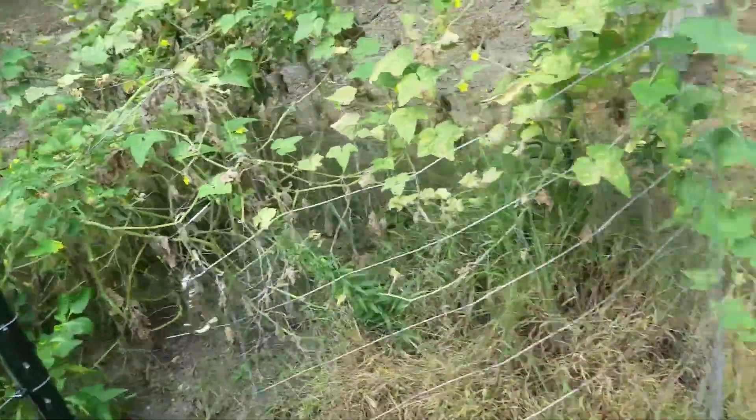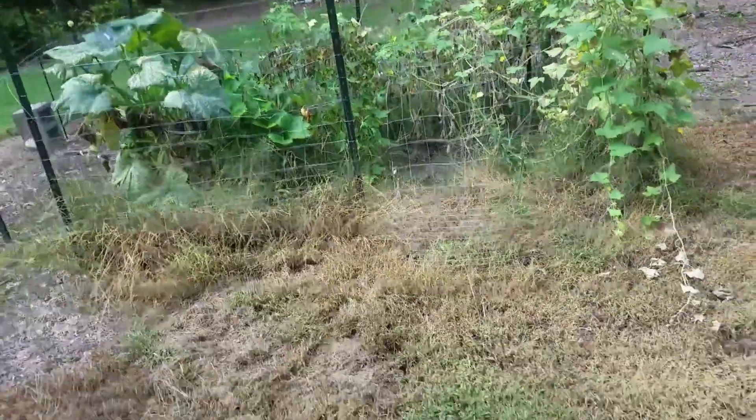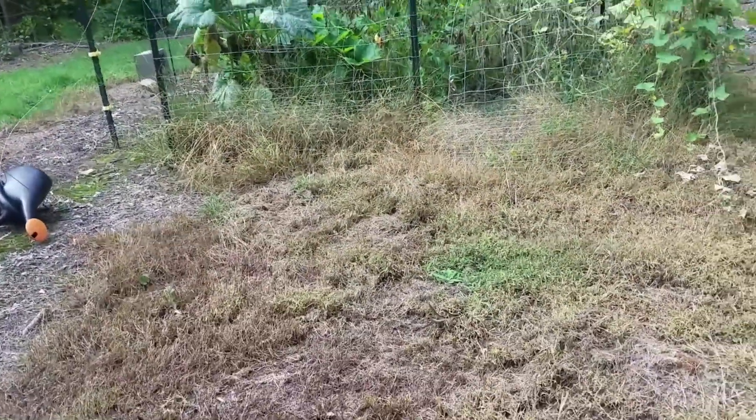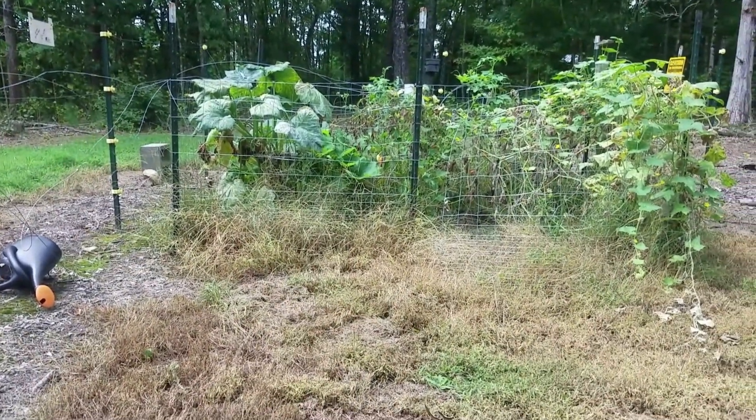I decided to put a garden up in the bee yard. I figured I had an electric fence, so I put a garden up there. I had some tomatoes, cucumbers, zucchinis — peppers didn't do very well.